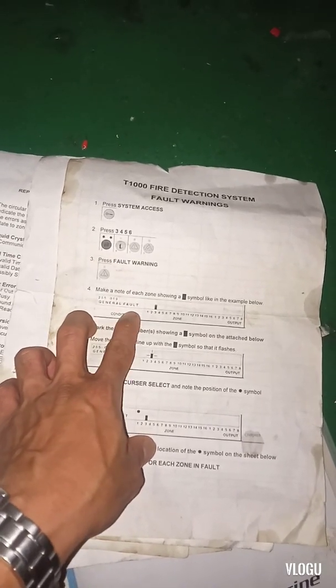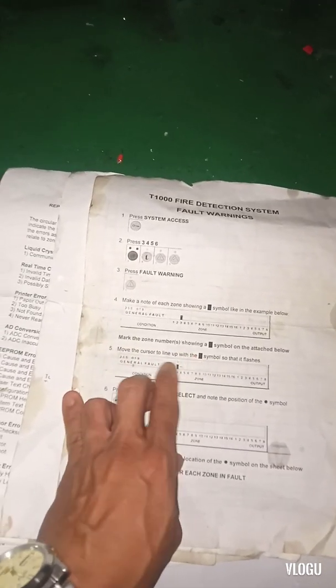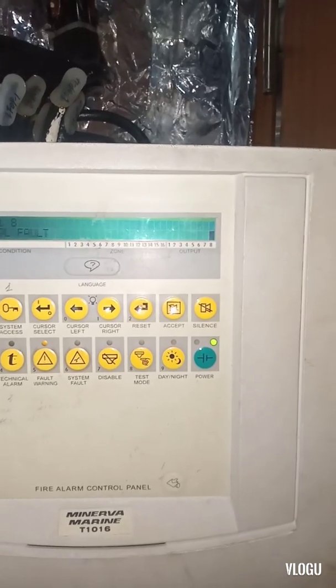According to the manual, if you have a fault warning you can see it shows a symbol on the line. Move the cursor to the line with the symbol so that it flashes. You can see we have output number eight trouble — it flashes and we have a fault warning.